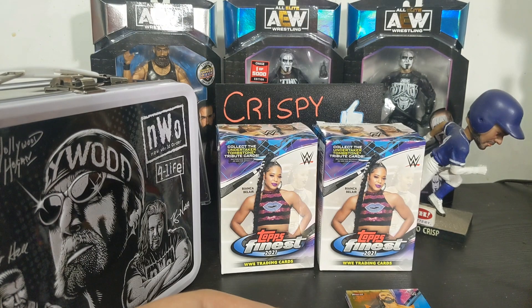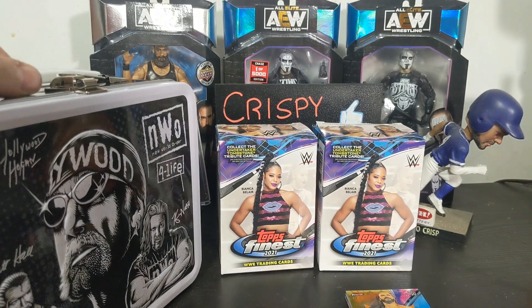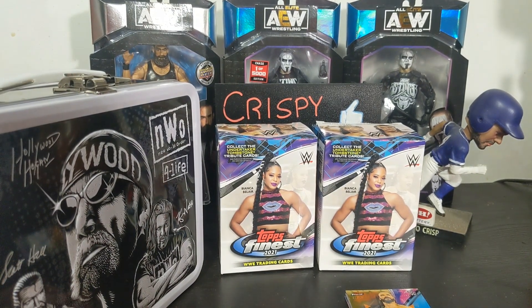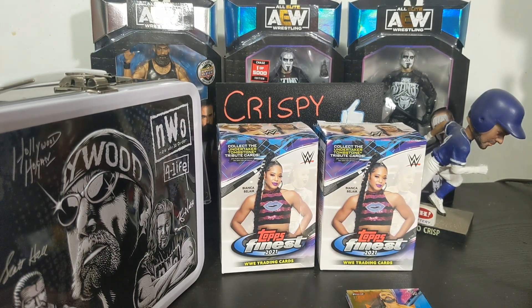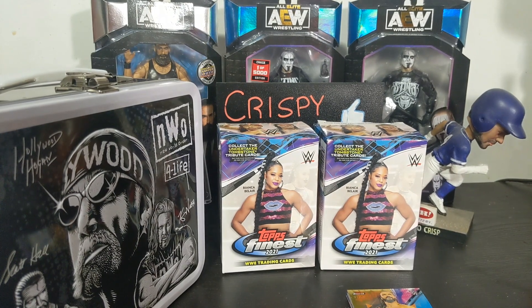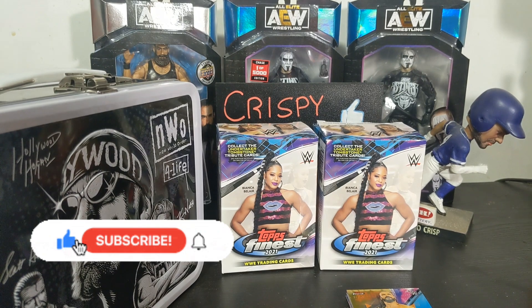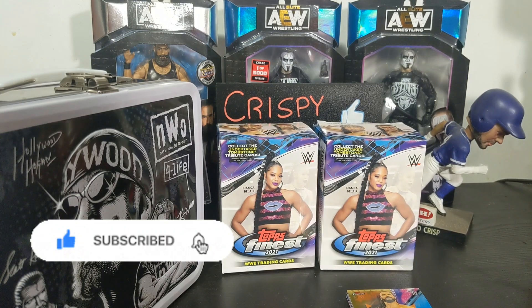You'll probably see me open more of this - I've had a lot of fun with it. I know my nephews have some too that they were opening, so I'll have to see what they got and see if they got anything cool, and you guys will get that in the next video too. If you liked anything about this video, maybe you decided you want to get this or you don't - let me know in the comments below. Slap a like on the video if you learned anything, subscribe if you haven't, do all that fun stuff.